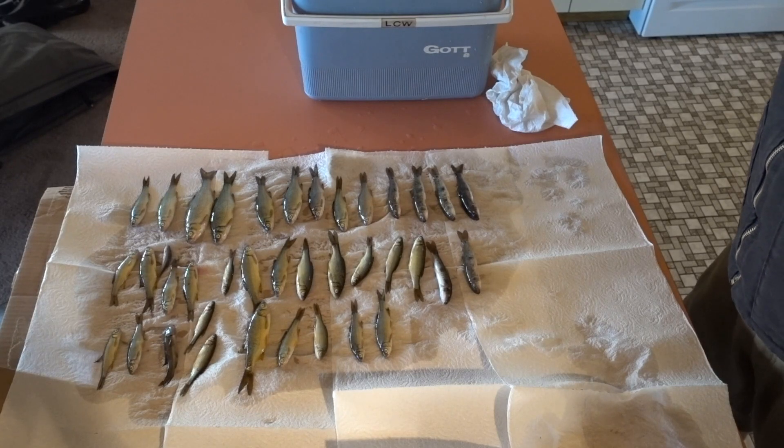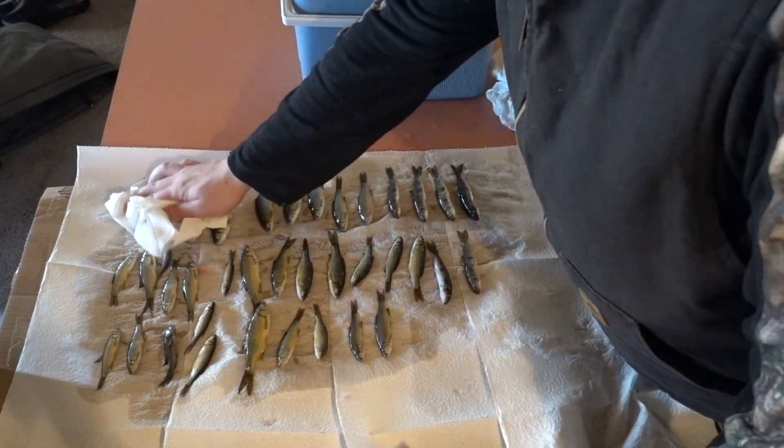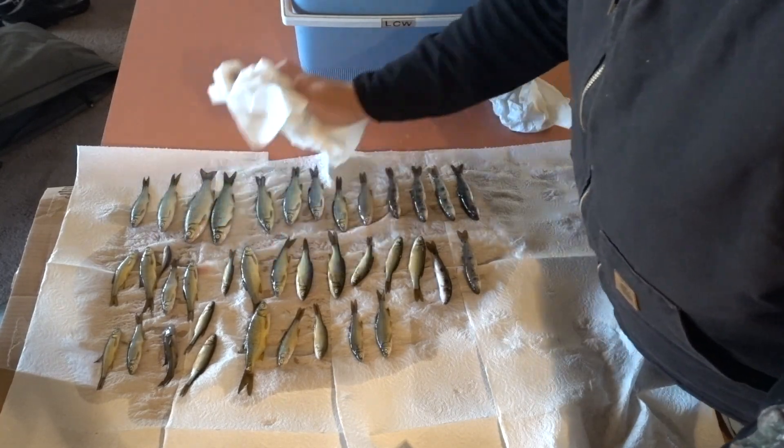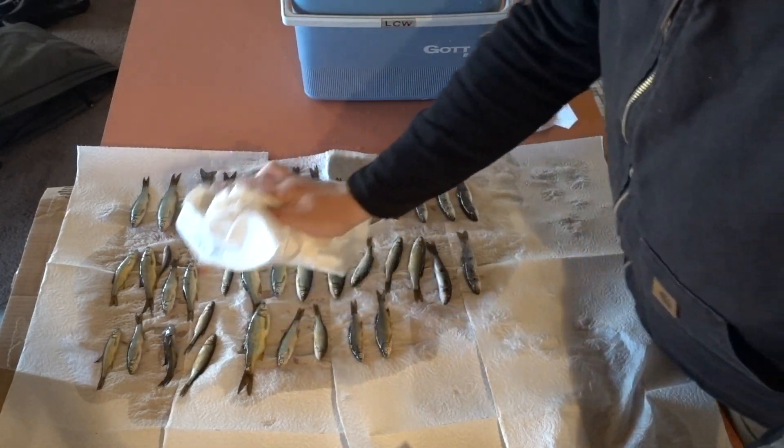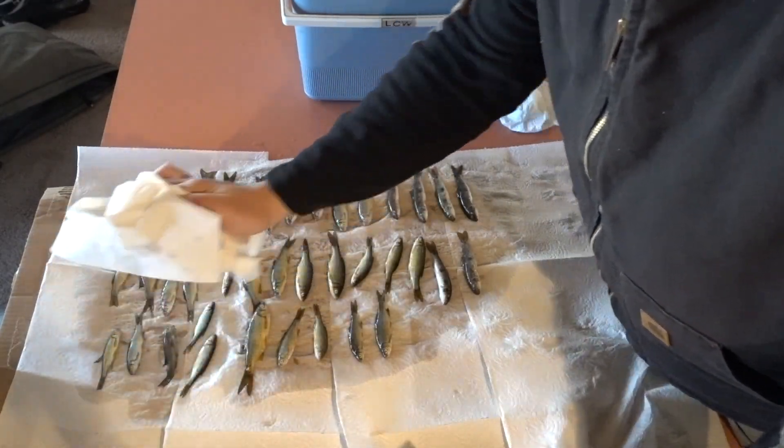Now I've got these shiners out and they are going to get patted dry. They don't need to be perfectly dry, but you want to get as much excess moisture off as you can before you put them in the salt.